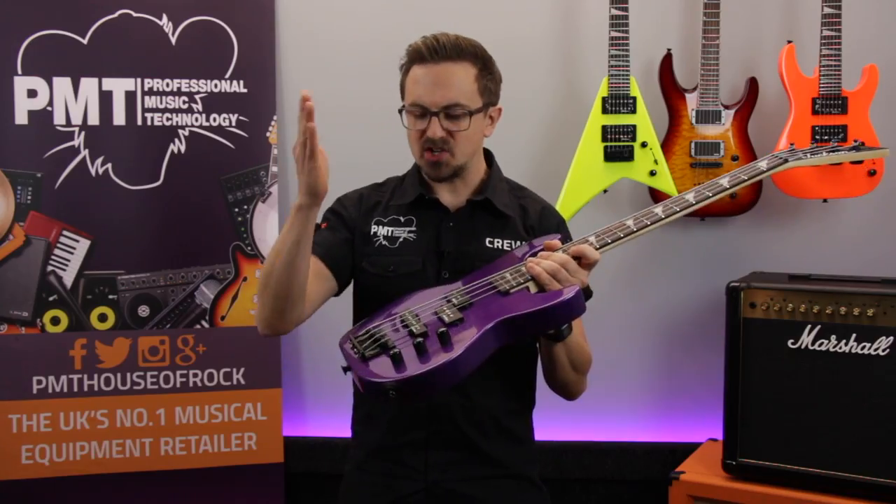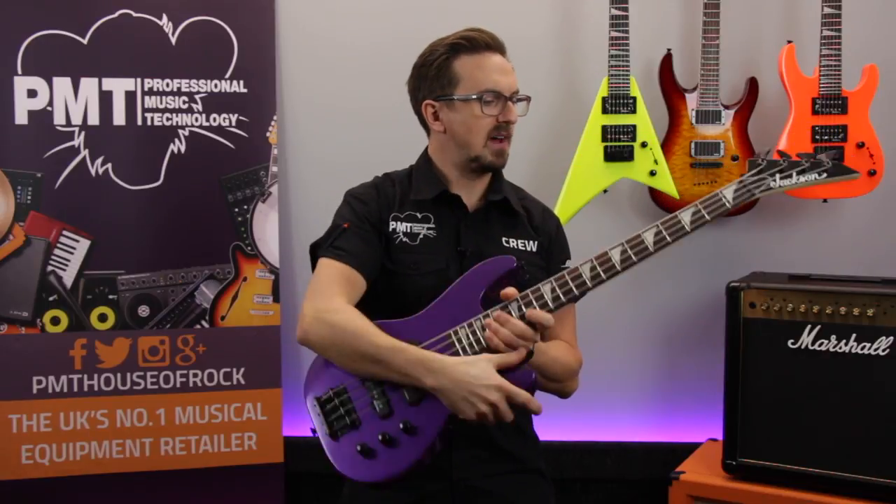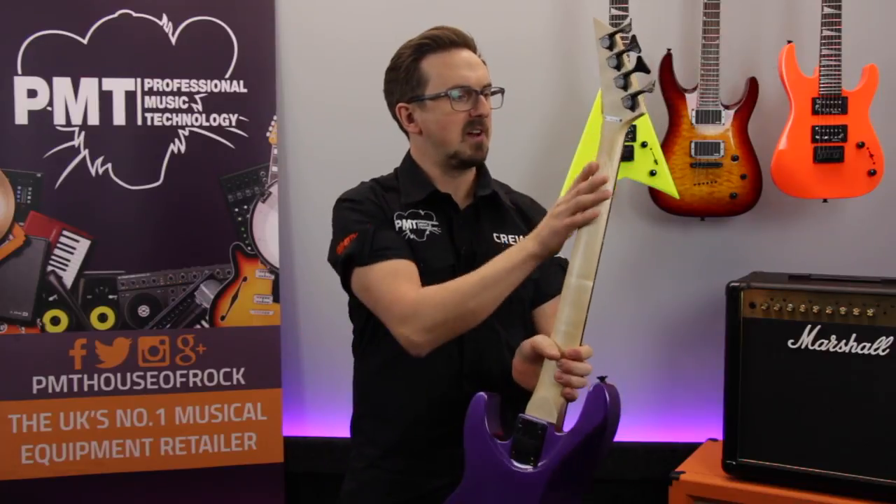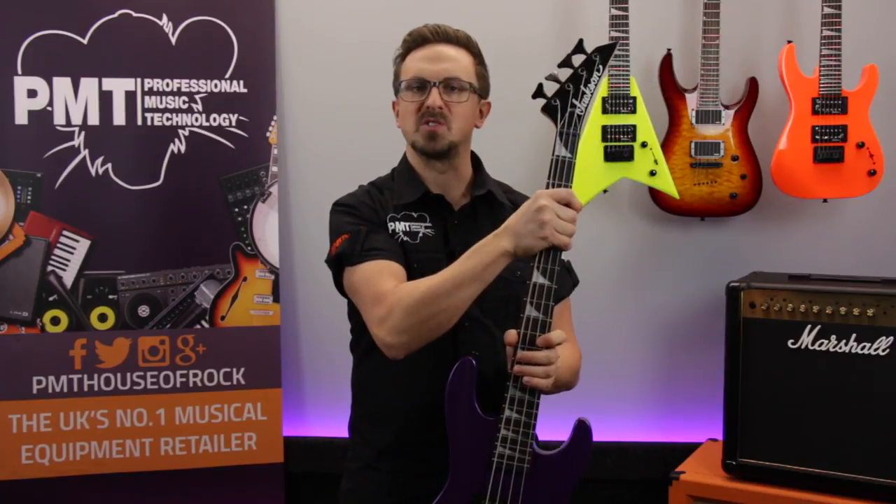Being a short-scale bass, it features a 28.6 inch scale length, so the frets are much closer together and not so much of a stretch to play. The profile of the neck itself is really slim, so it's perfect for those smaller hands.